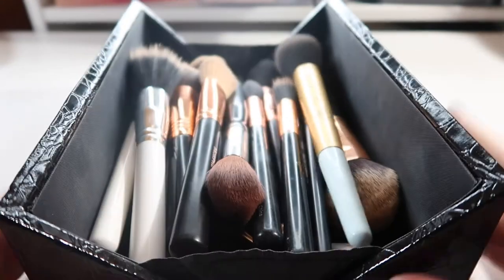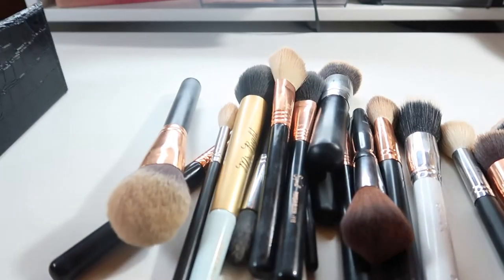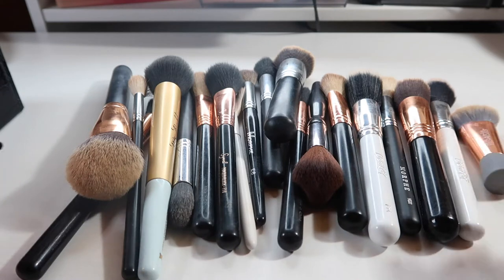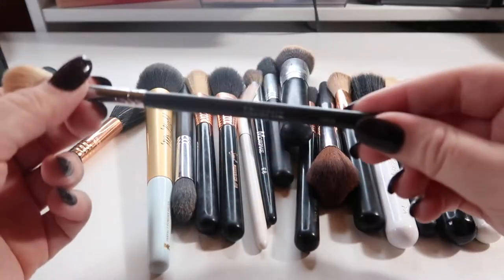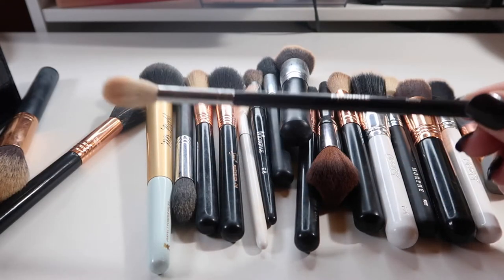I keep all my brushes in this little Morphe kit — they're all right there, so let me just dump them out. Okay, so first I'm actually just going to go through and pick out the brushes that I know I use daily.